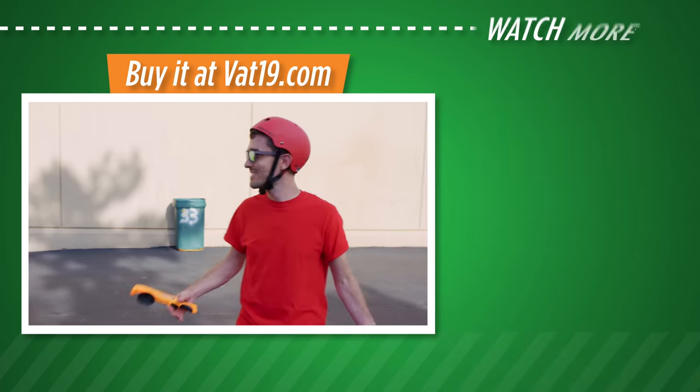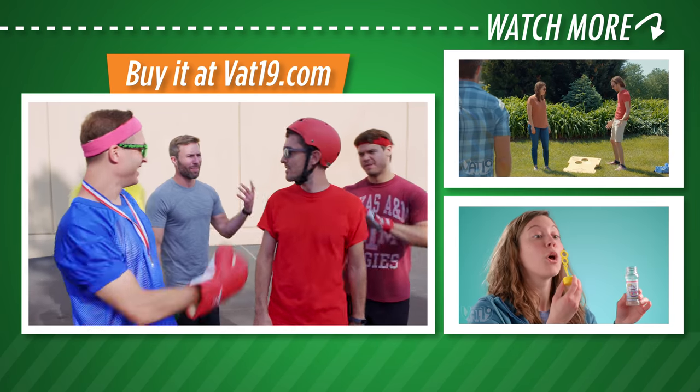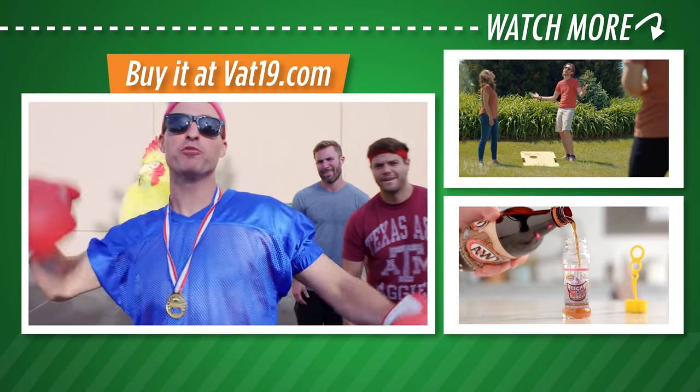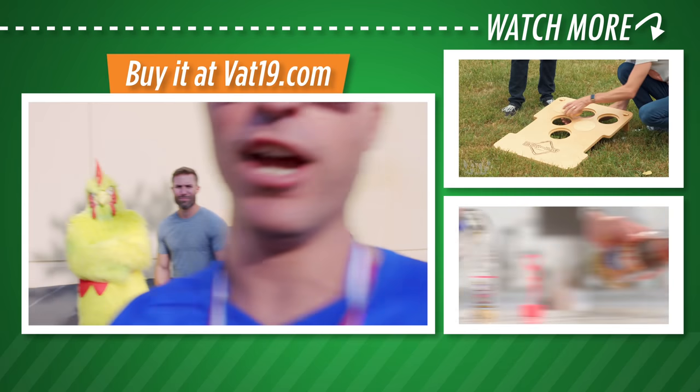Oh, come on. Boo! You call that a trick shot? You call that a celebration? We're Dude Decent! Come check out some adequate trick shots over at Vat19. Dude Decent!